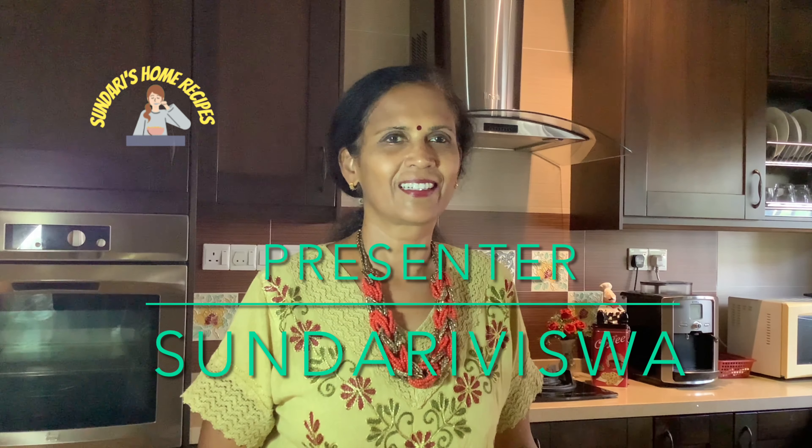Hello and welcome everyone. Today I am going to make a sweet pear kesari. I am going to use grated pear — something different I wanted to make. So I thought I'll make pear kesari. Let's get started with the ingredients and get into the video.